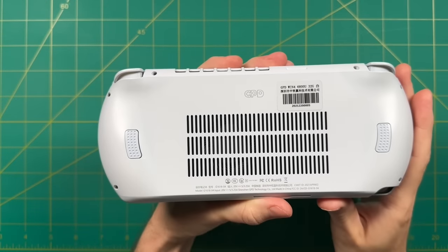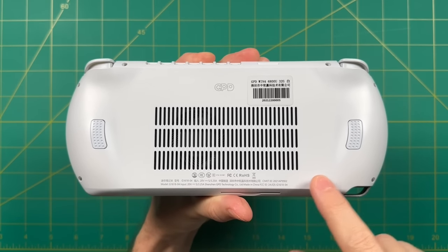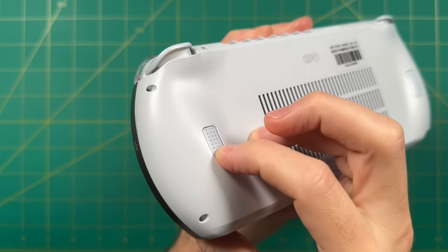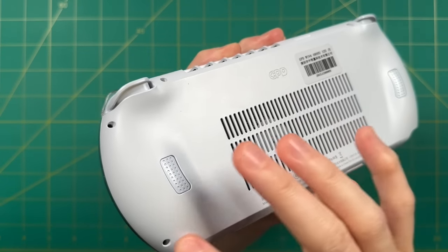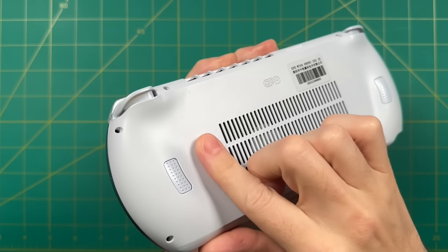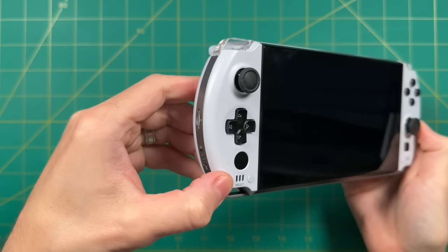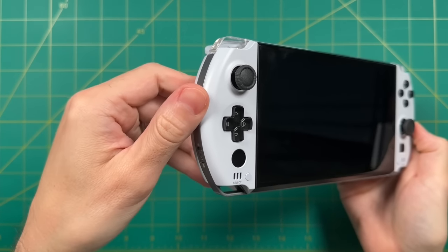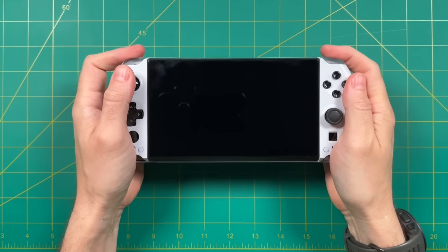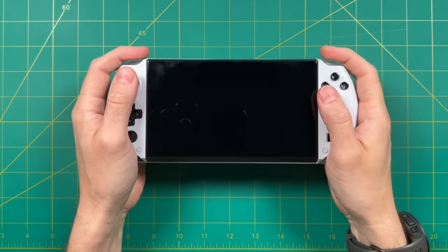On the back there's a large intake vent for the cooling fan, and the cooling works pretty well. There are also two back buttons that can be programmed however you'd like within the software. The plastic on the back feels really good and shows no smudges — that carries over to the front as well. On the white model fingerprints aren't showing up at all, which is pretty awesome.